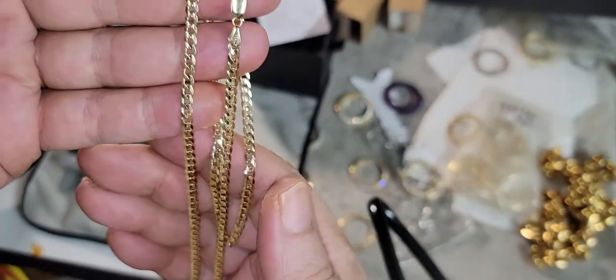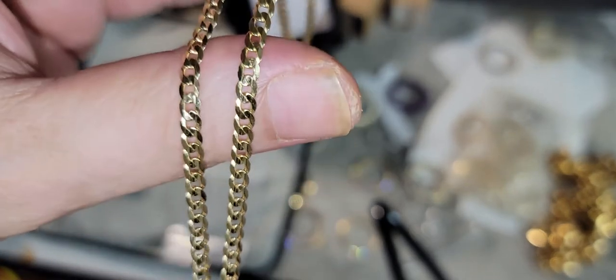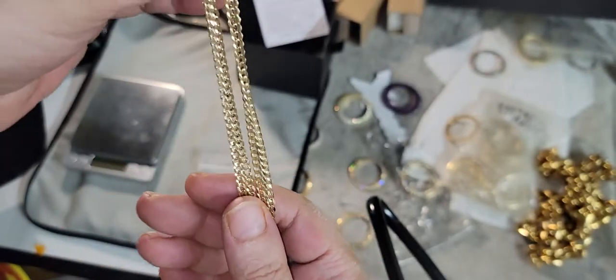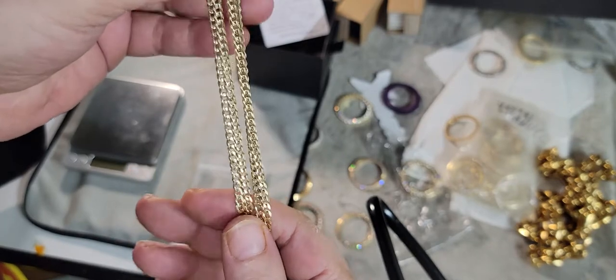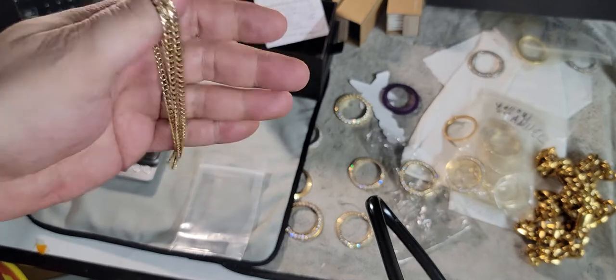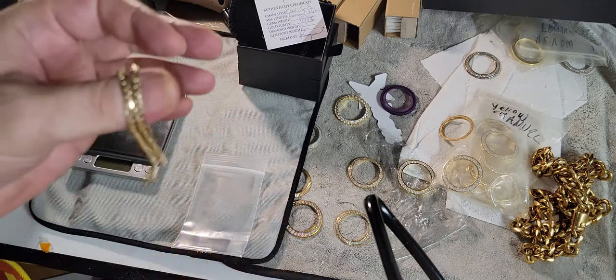I know the chain. The quality is what I expected — tight links compared to others, not the tightest for a Cuban curb or flat curb as he calls it, but for me just perfect so they don't kink up. Perfect to put a medallion with some VS1s, VS2s, F-G in color on here and have a nice looking ounce of gold around your neck.